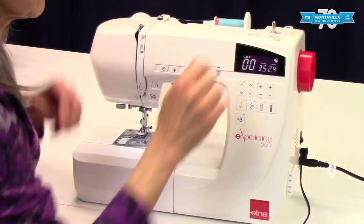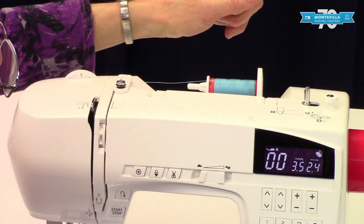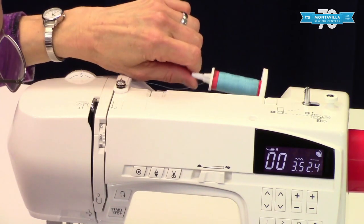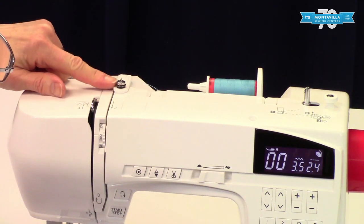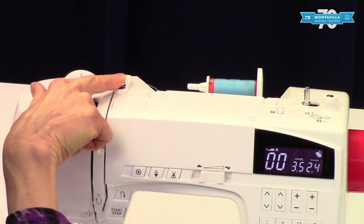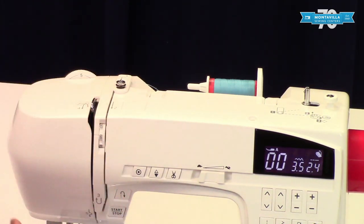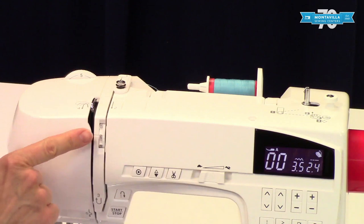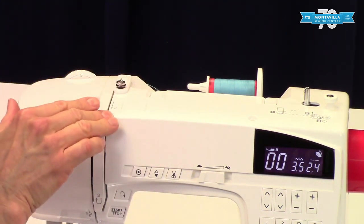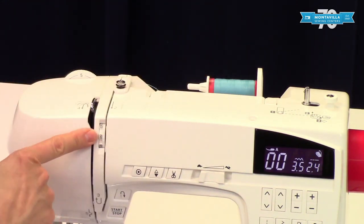Here we have where you wind your bobbin right here at the top, and the stopper for winding the bobbin. Here we have the spool pin with a spool of thread on it, and here is the guide for winding the bobbin. Back here is the thread guide for threading your machine, and then we have other thread guides here too. Right here is your tension dial to regulate the tension for your thread on the top — usually we leave it right here at 4.